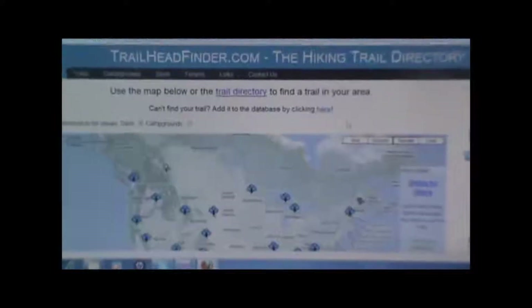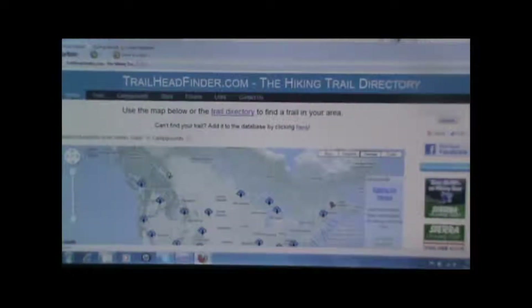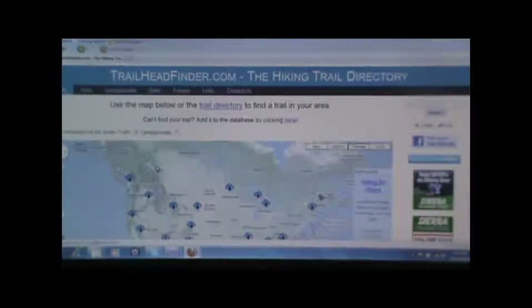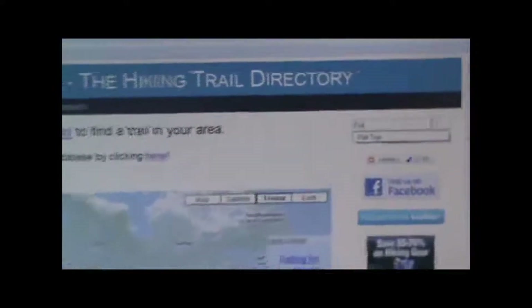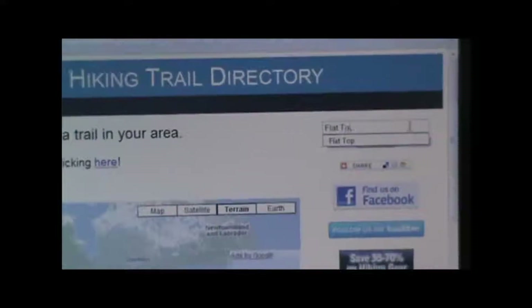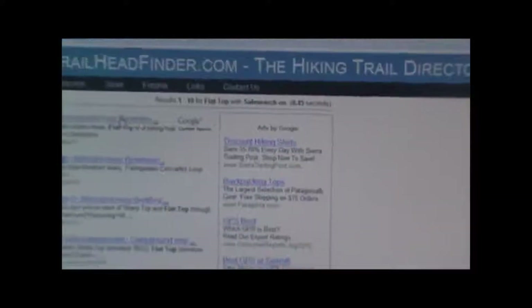We have two options at this point. If we're adding a completely new hike to the site, one that hasn't been posted yet, we'll click on the top of the screen. Or we can also search for an existing hike that we just want to add the GPS track to — maybe there's a hike posted on the site but no one's added a GPS track for it yet. In this case, our hike has already been posted, so we can find it by typing in the name of the hike or the area it's in and doing a search. It'll come up here — flat top.